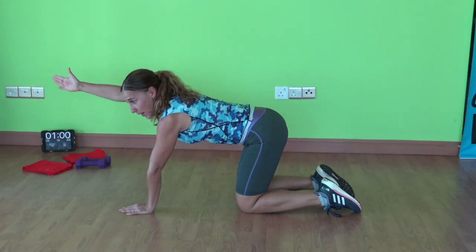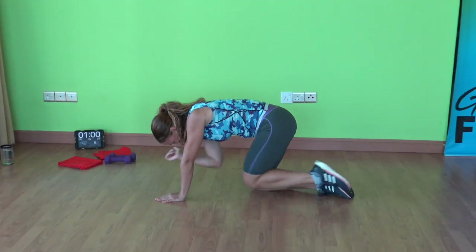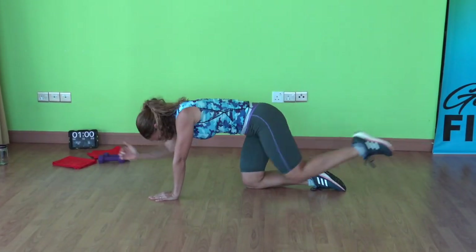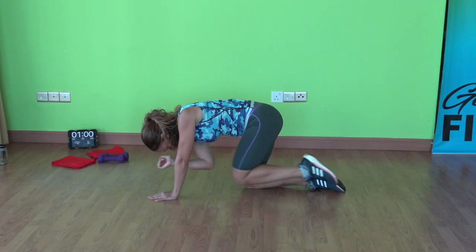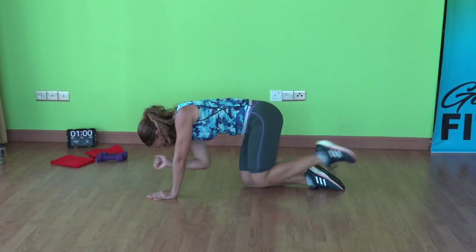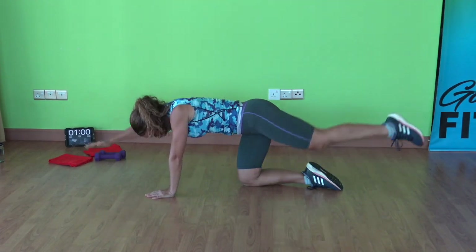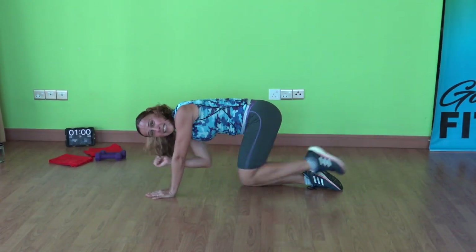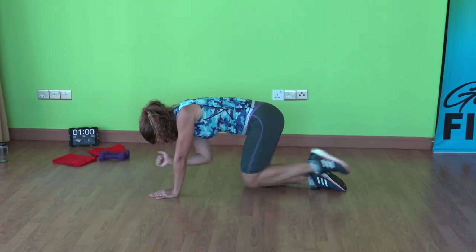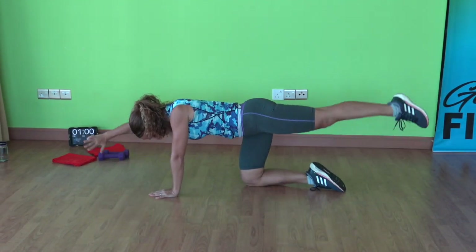Bring your right arm up, left leg behind you. Elbow to the knee, squeezing that belly in. Give me ten more here — ten, nine, eight, seven, six, five, four, three, two, and one.